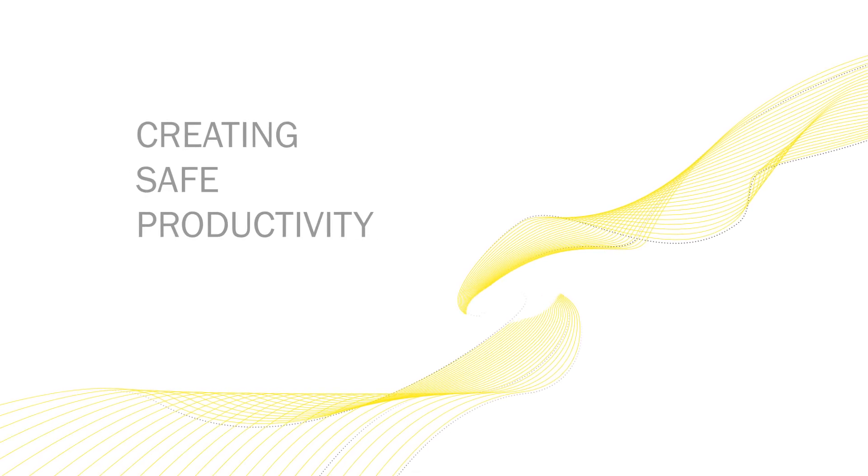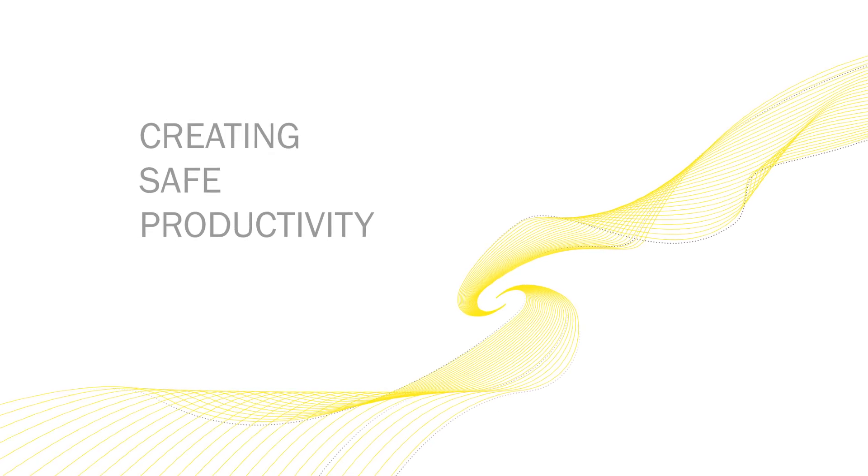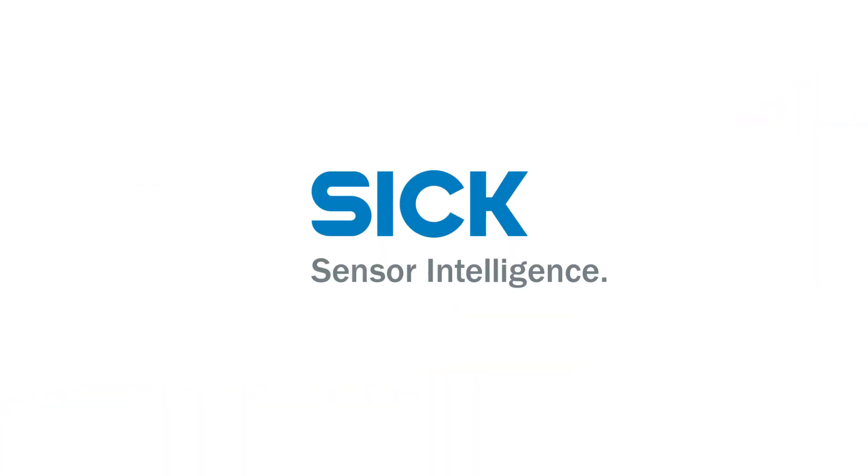Are you interested in learning more about our muting solution with DMM4? Then check out our website or contact us directly. And check out our safety product SDSP-C. Thank you.